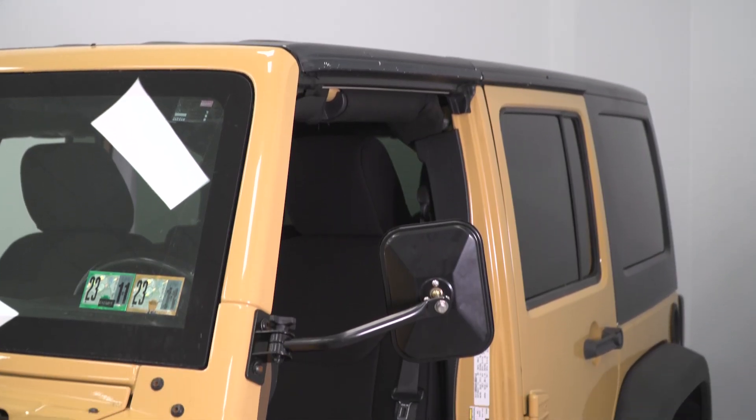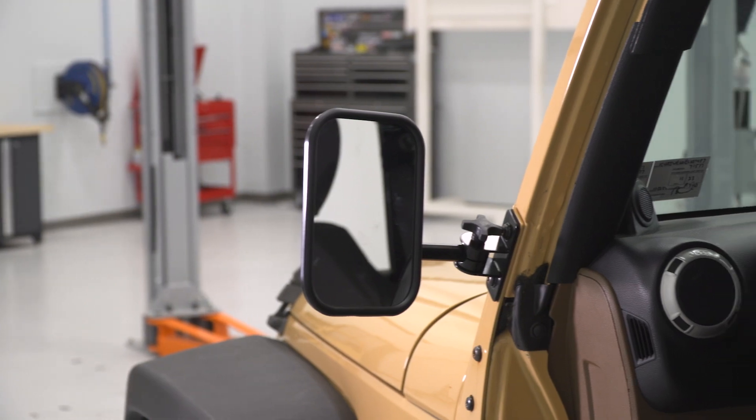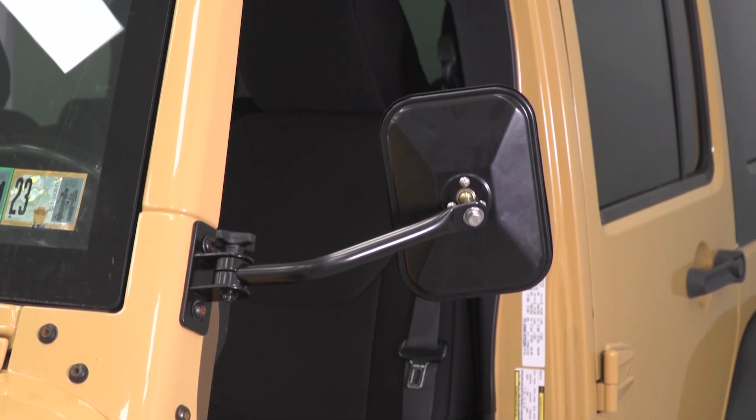You're also getting an arm that's going to hold the mirror sturdy, and the mirror itself with a socket-style mount on the back for a good range of adjustability. I also like the fact that this will take the rectangular shape of the mirror, which will offer some really good visibility, especially over some smaller options.